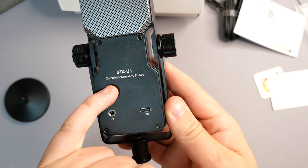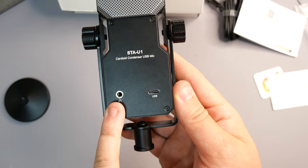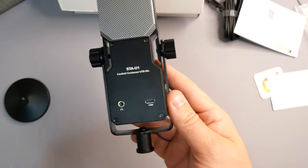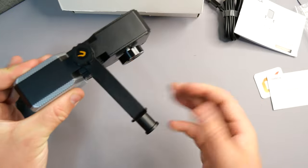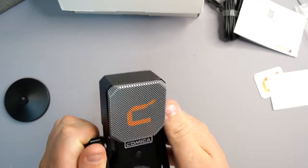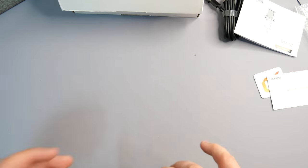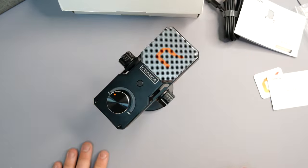On the opposite side we have the label: Cardioid Condenser USB Mic STA-U1. We have a headphone jack going in, which allows you to monitor your own voice coming through the microphone, and then we also have a USB type-C port — that's going to be your main power. This is already fitted onto a bracket which can be removed if needed, though you don't really need to for this type of microphone — it's all personal preference.